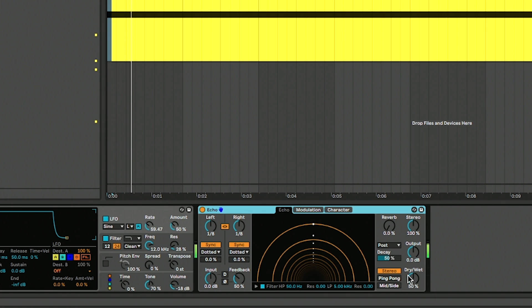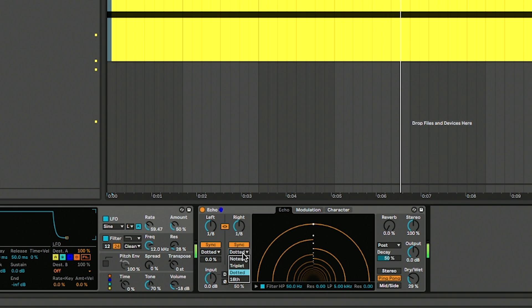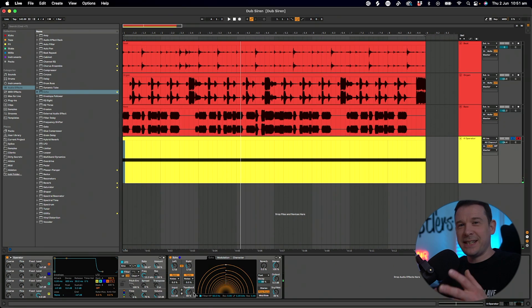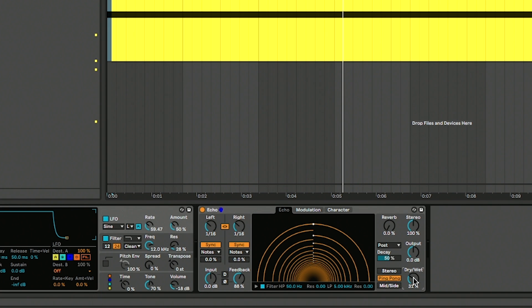So we're starting to get that dub siren kind of sound, but we need some effects on top to really bring that out. First thing I'm going to do is put an Echo on here. As you can see, I'm just playing around with a few of those controls — this is really to taste. The dry wet you're probably going to want around 30%, so it's not interfering too much with the original signal. I've got the timing as 1/16th notes and the feedback set to about 90%. All of these you can change to get different effects, and I might tweak it as we go along.